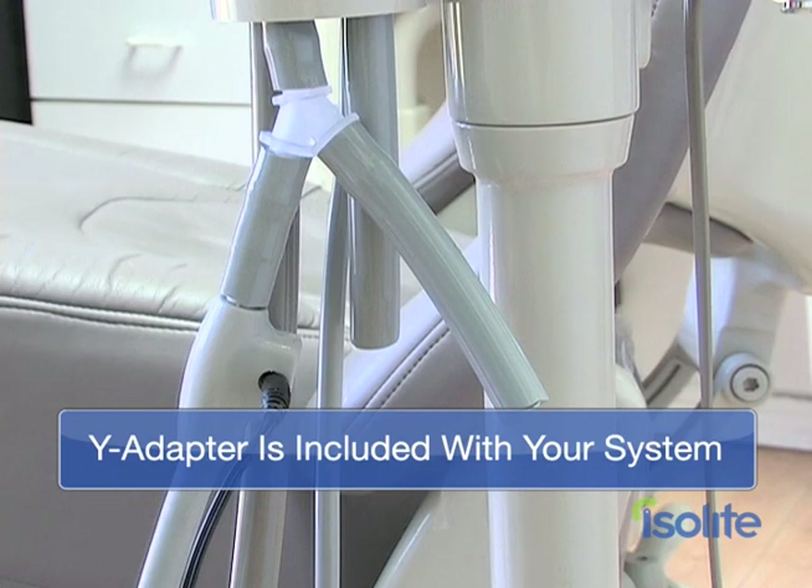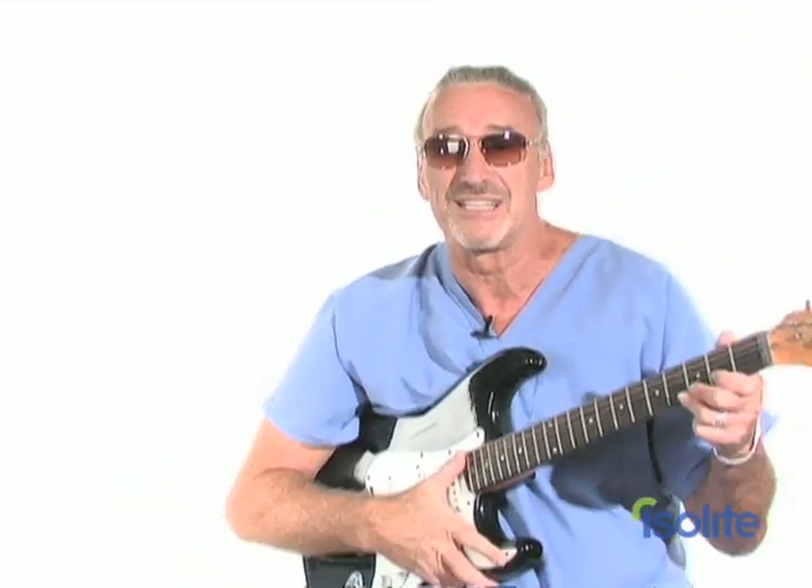95% of the time, your installation is going to go just like the method Denise just showed you — it'll be no sweat. Not all vacuum canisters are created equal, and every now and then you'll get in a unique situation where you have to use a Y adapter. But this is just not a problem — give our customer service reps a call and they'll walk you right through it so that you can get up and running in no time at all. Now that you've seen just how easy it is to set up the Isolite system, we are ready to rock and roll. So Denise, let's show them how to light it up and feel the power.